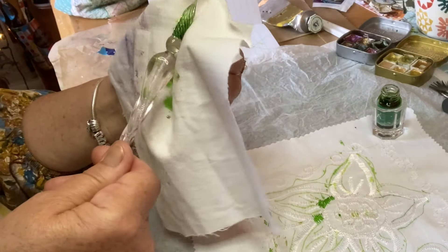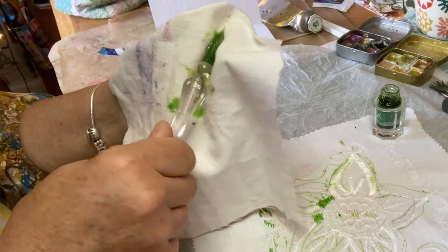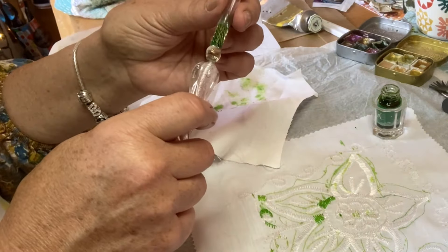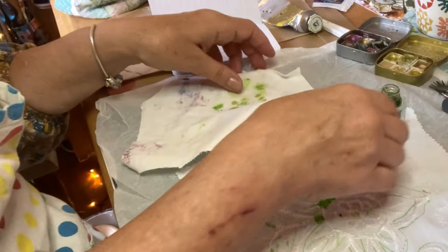This is my cloth that I'm using — that'll turn out nicely as well. Always cover the nib so it doesn't get broken at the end because it's quite delicate.